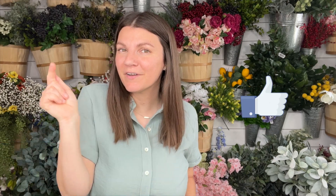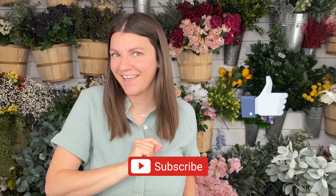Hi, it's Jenny with Jenny's Wreath Boutique. In this video I'm going to show you exactly what I got from Michael's and their 60% off sale. If you're excited, hit that thumbs up button and don't forget to subscribe to my channel if you haven't done that yet.